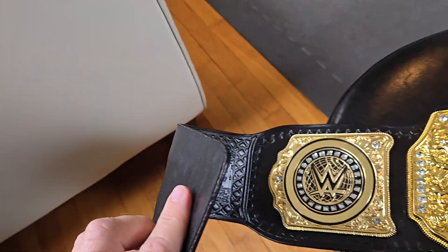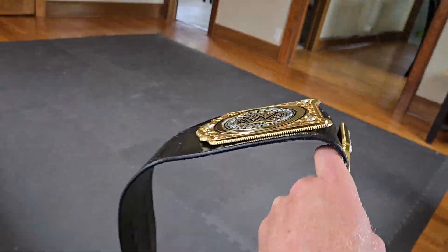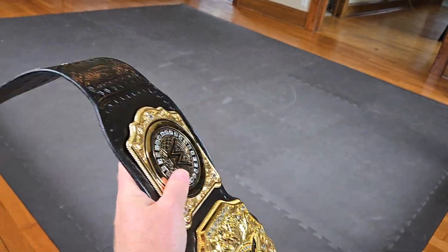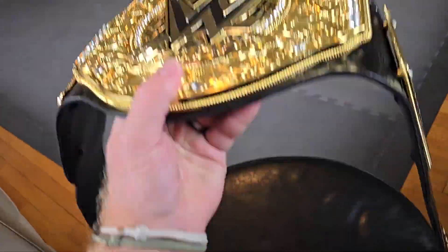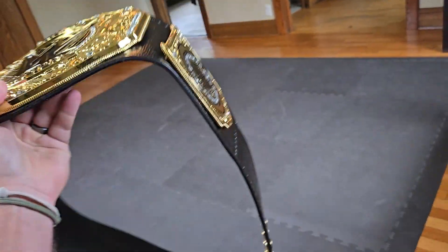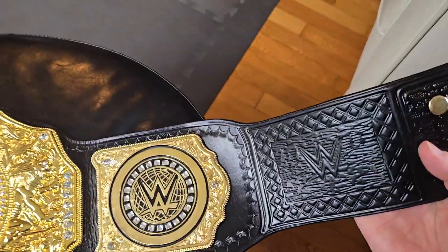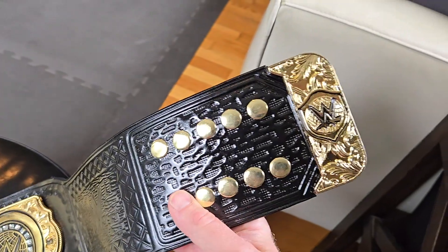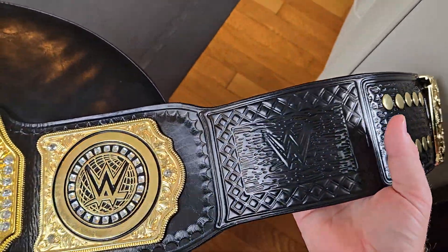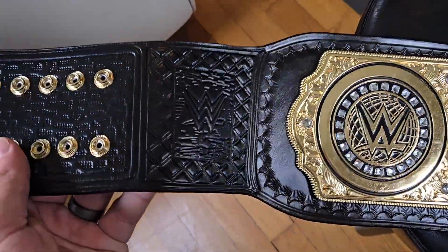The leather on this belt is not the best — pretty stiff. You can see it's got a bend from where it was shipped that hasn't worked itself out yet. It's very stiff, not pliable, not very floppy, and it feels a little thin. Another thing to point out is that the tooling is not actual tooling — this is stamp work or press work that mimics the design of the tooling on the original belt, but this is not hand tooled by any means.